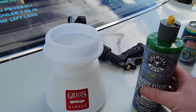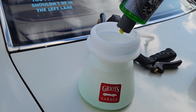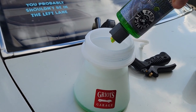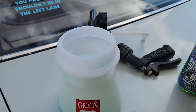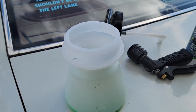Today we are doing track day prep and washing the cars, so we figured we would do a review on the Griot's Garage garden hose foam sprayer, throwing some of the Chemical Guys snow foam auto wash in it and then filling it up the rest of the way with water and start washing — give you guys a little bit of a review.